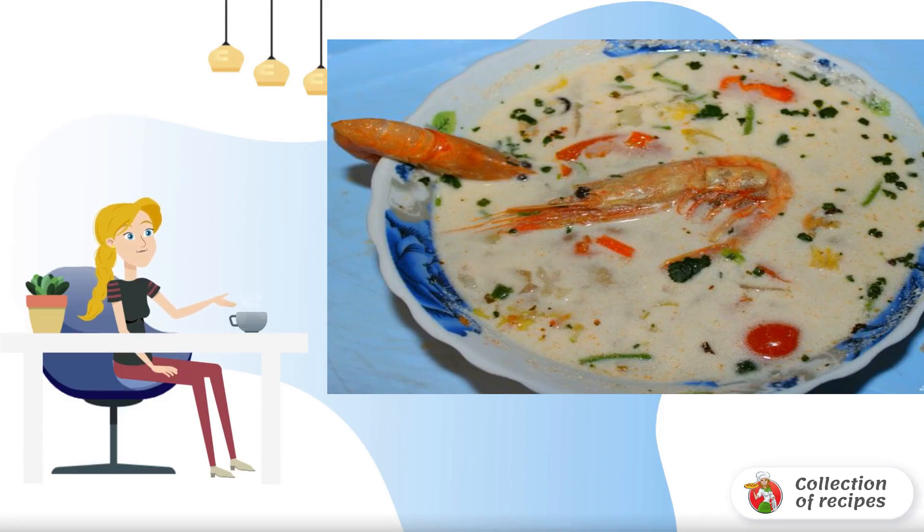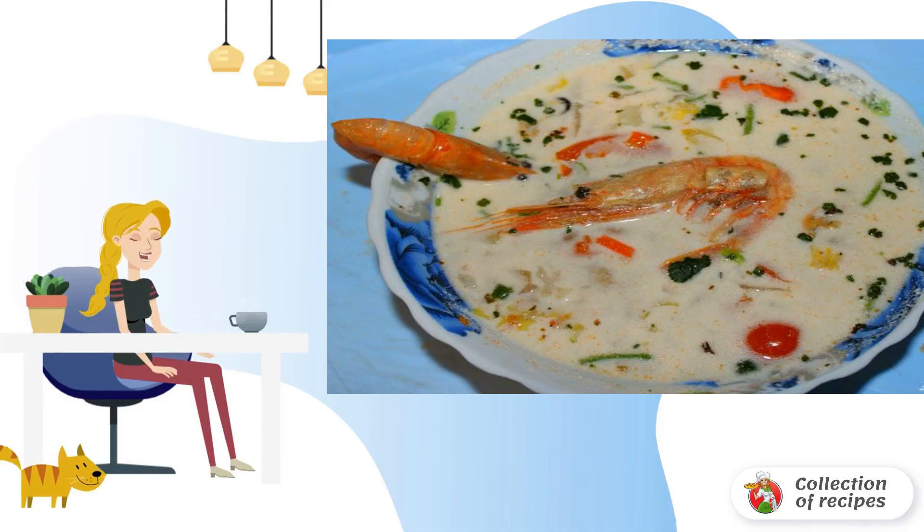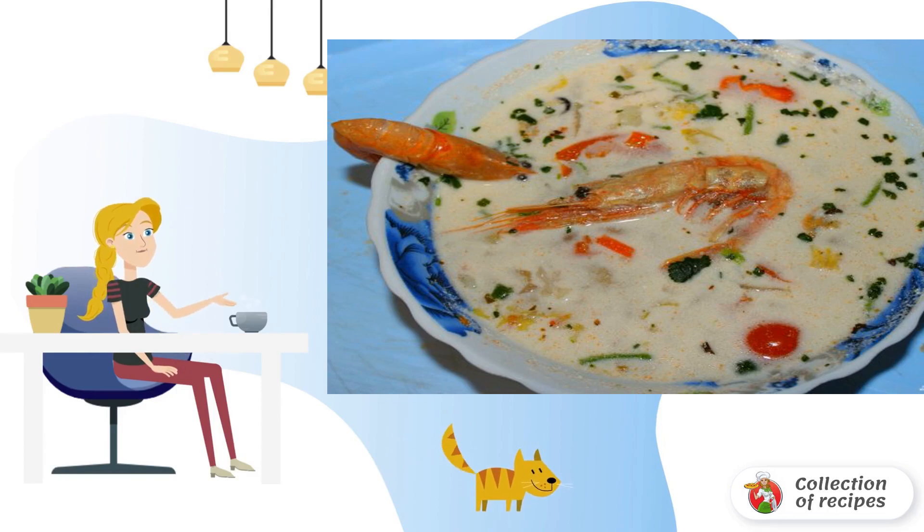White soup with seafood is a real find for a light, but at the same time a special dinner. You will need several seafood items, some vegetables and cream. Euphoria is guaranteed.